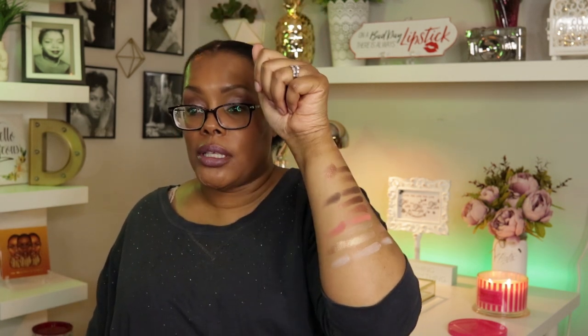That is all of the swatches — I'm going to wipe this stuff off my arm. That's it for this video! If you enjoyed it, please give it a thumbs up and subscribe to my channel. If you're already subscribed, make sure you hit the notification bell so you know when I have a new video coming out. Have a great day, and may your day be as flawless as your makeup. Bye!